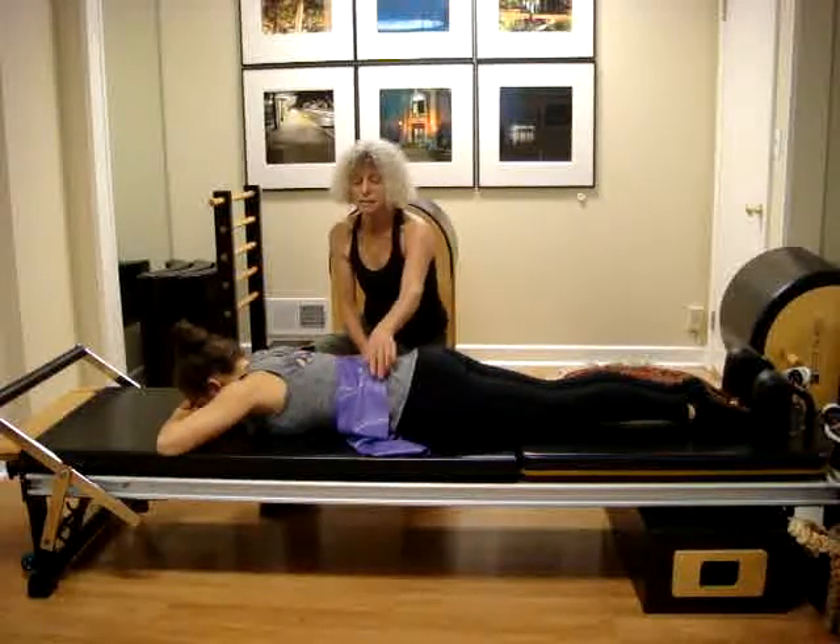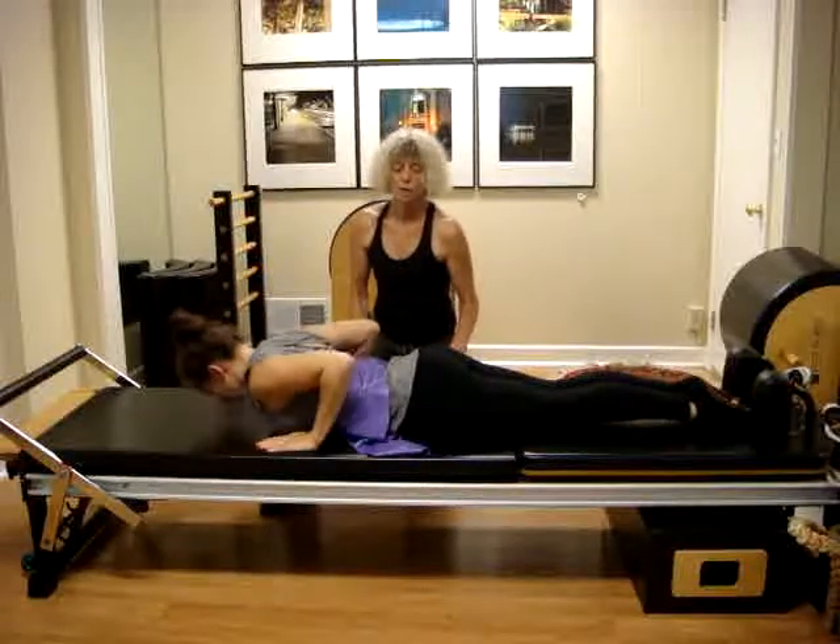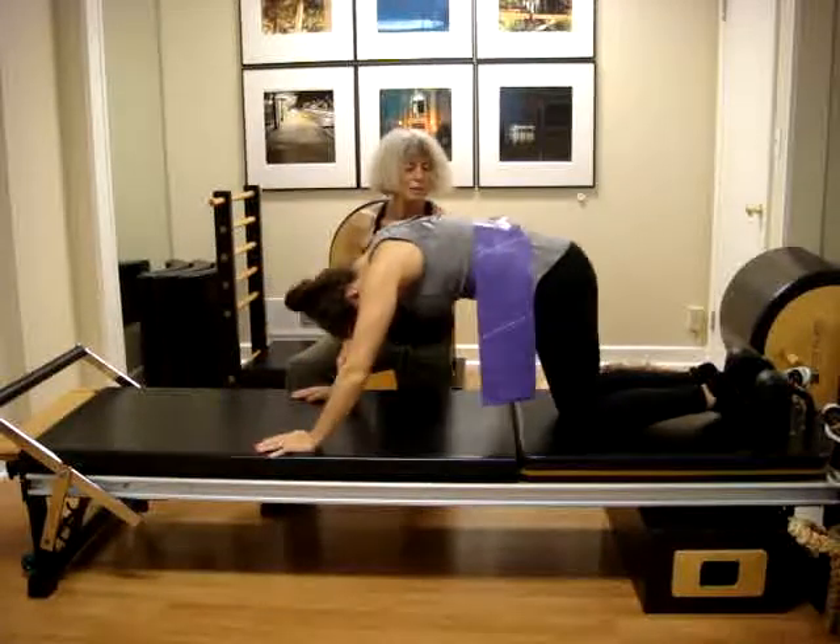As a relaxation, come onto your hands and knees and roll the spine backward toward your knees.